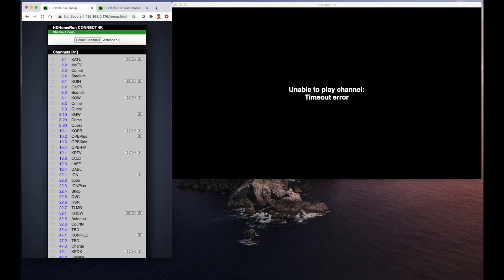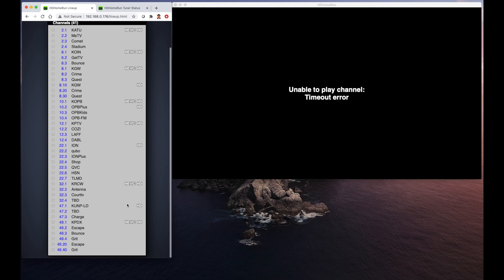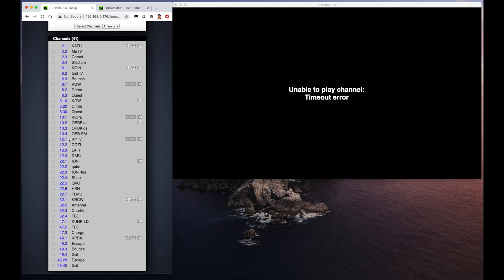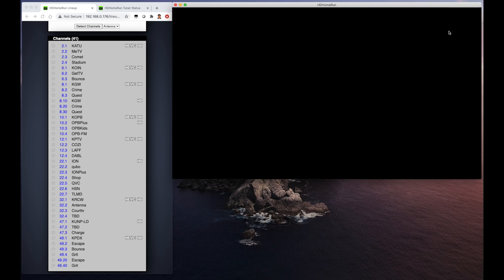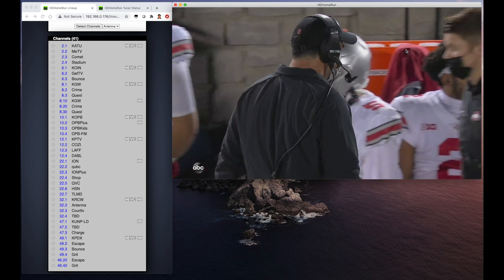The new scan finishes, and we can see that with the new outdoor antenna, we get more channels. We get the Fox channel that was previously not there on the previous scan. Let's see if we can run something here.